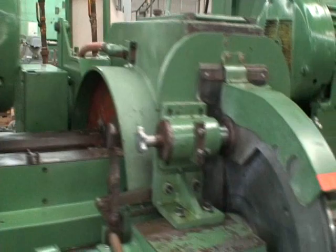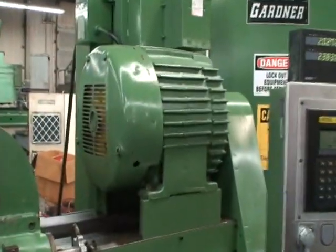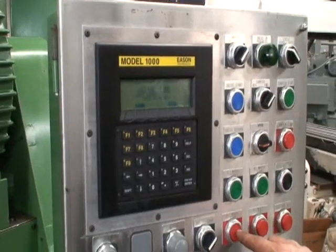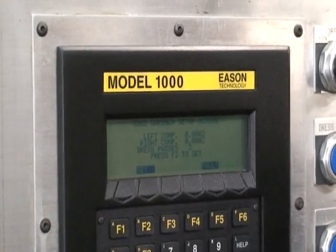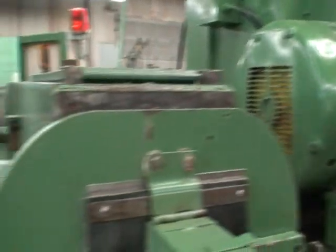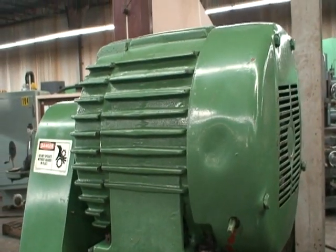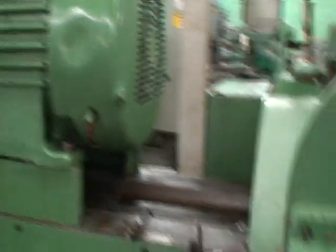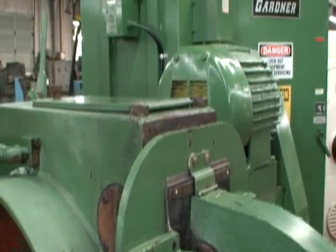I'm going to shut the wheels down now — shutting it down so you can hear it wind down a little bit. Spindles are in excellent condition. Motors are in excellent condition. The machine is really in excellent condition. I'd have to say it has very little use or was extremely well taken care of after it was rebuilt.